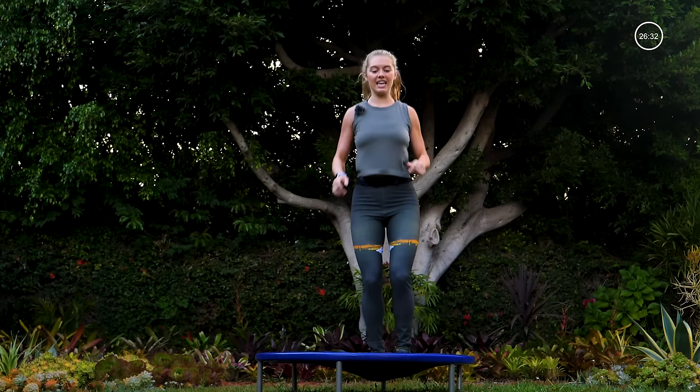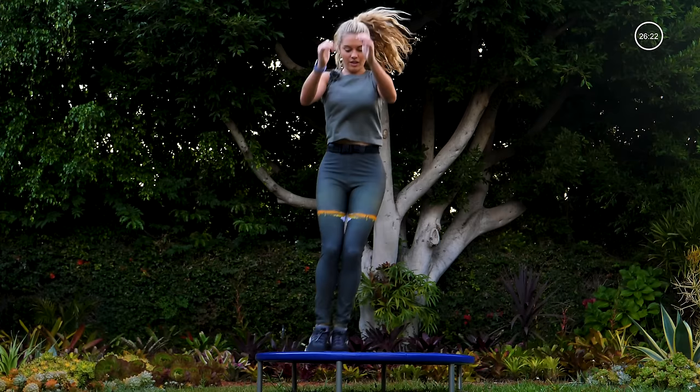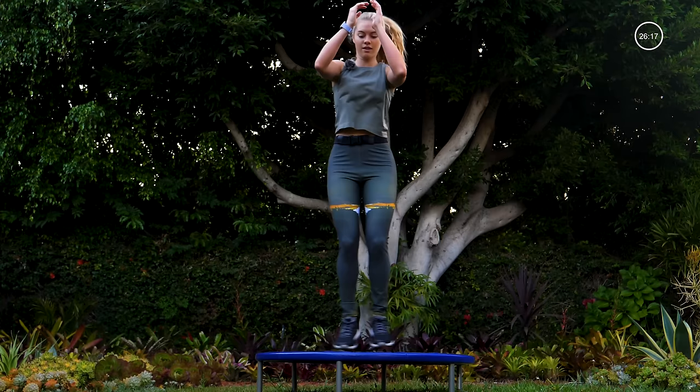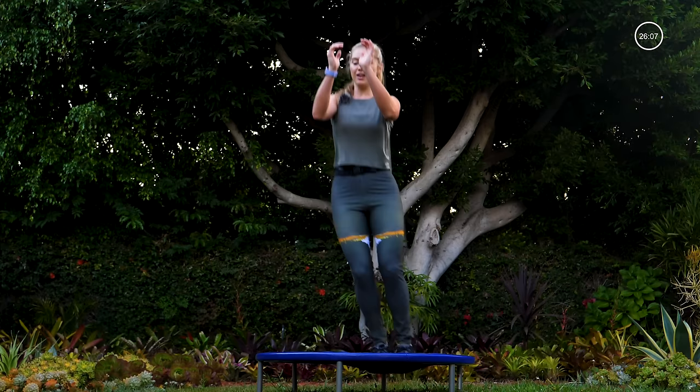Taking it to new moves — legs glued together, skaters, side to side like you're skiing down that mountain. Keep your legs connected. Notice that my knees are softly bent when I'm landing. Abs in, hips back — being a Pilates instructor, I'm really concerned about keeping your core engaged during all your activities, so I won't let you forget.